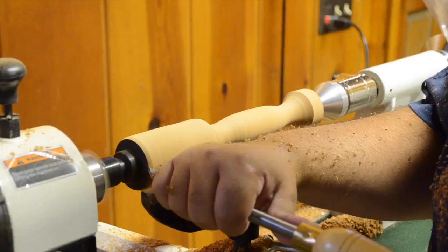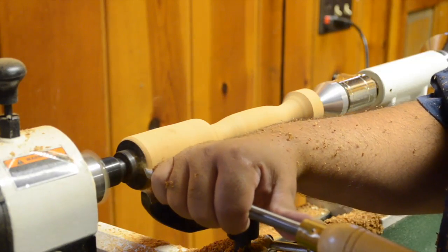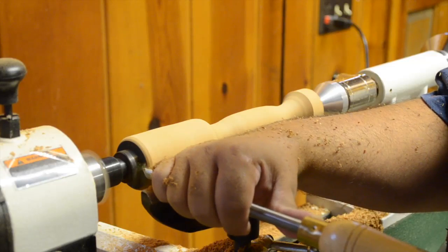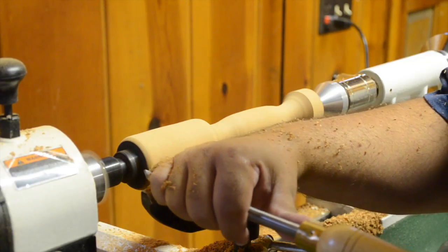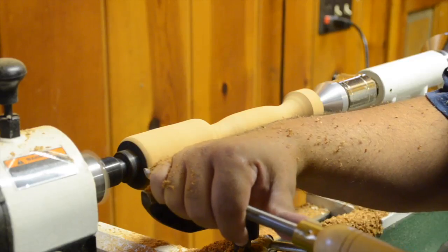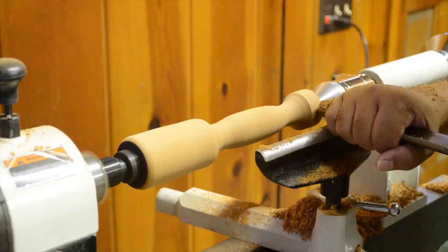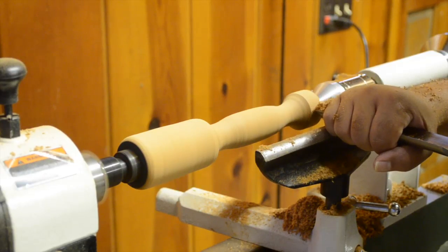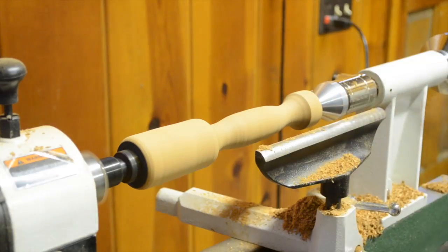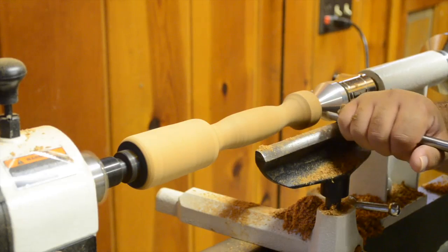With the handle pretty much completed, I then move on to the head of the mallet and do a little slight roundover at the very top, using what I believe is the spindle gouge. The last part to work on is the base itself. I thought about leaving a little wider diameter, but then I realized I actually wanted it just a little bit smaller. So first I'm going to use the roughing gouge, and then eventually it's back to the spindle gouge to soften the edges and round it over ever so slightly.